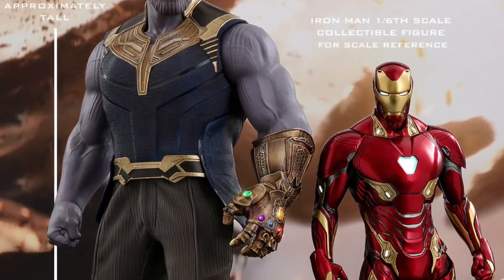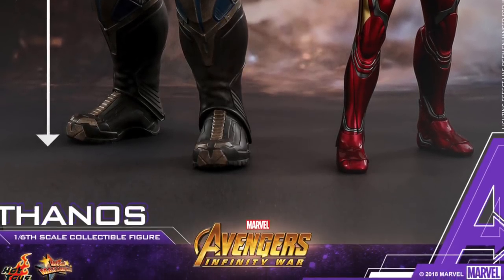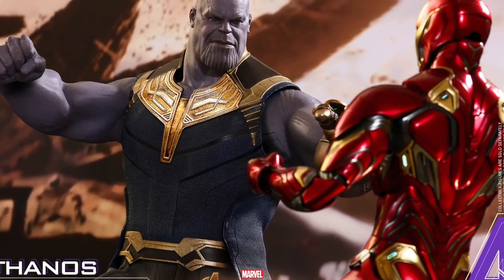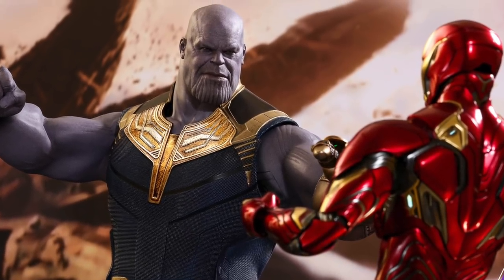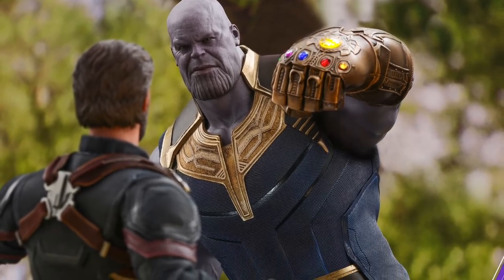This look for Thanos has been growing on me more and more. The more I see it, the more I like it — especially knowing he's going to have the armor attire in the movie. It shows there's a reason behind it, so I'm stoked about that.